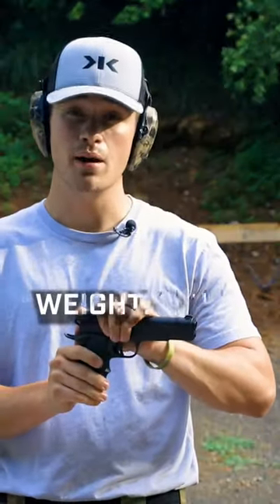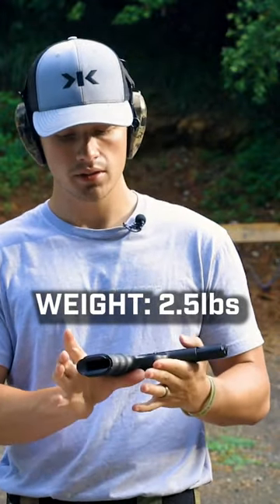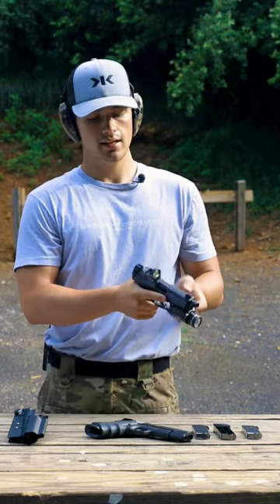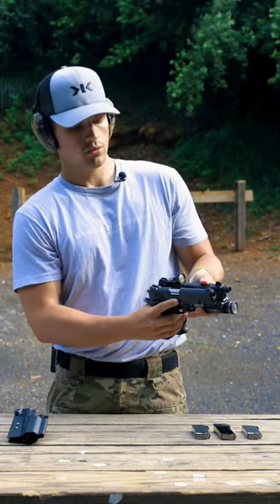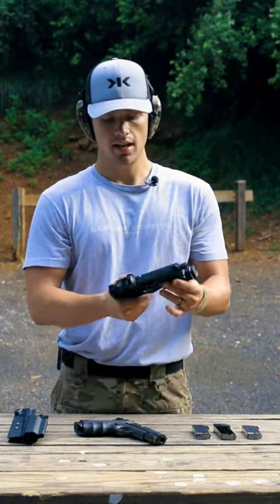This is a two-and-a-half pound pistol — all metal, no polymer on this thing. Compared to something like this HK VP9, even with the light and the optic, the 1911 weighs considerably more. Even though they're similar size frames, the 1911 is so much heavier than the HK VP9.